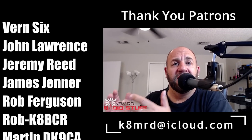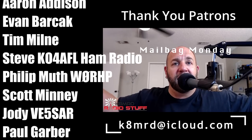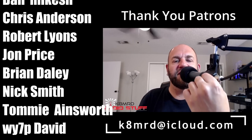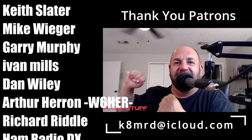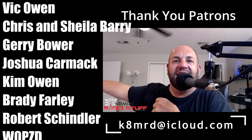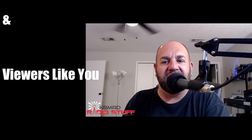That's going to do it for Mailbag Monday number 14. Again, if you have questions shoot me an email at k8mrd@icloud.com — put 'mailbag monday' in the subject and I'll at least see it, potentially read it, and even less potentially feature it on the channel. We've got 13 back episodes now covering a lot of topics — check the description for chapters. Thank you for watching, don't forget to like, share, and subscribe, and we'll see you again on another episode!